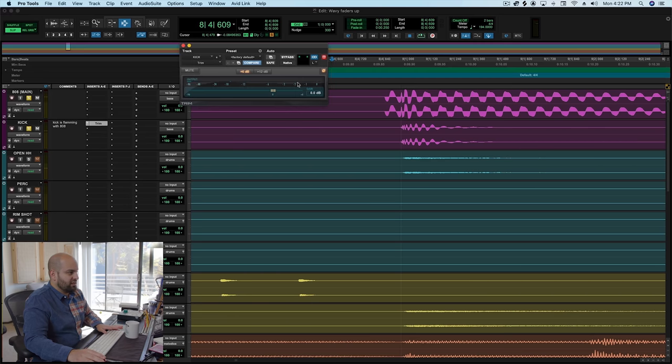One thing I'm going to do immediately is turn the overall sample up — we're going to bring the kick up about 4 dB. I think that's way better right off the bat. I need to hear that punch, that attack, and we're just not getting it when the kick is underneath the 808. Sometimes certain records it works where the kick is just reinforcing the 808, but I don't really think that's the case here.